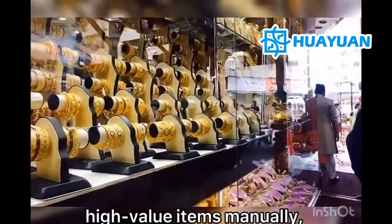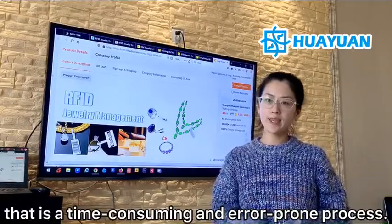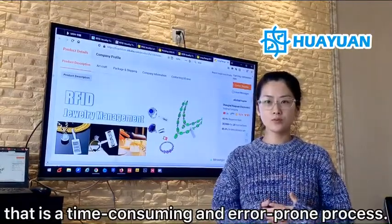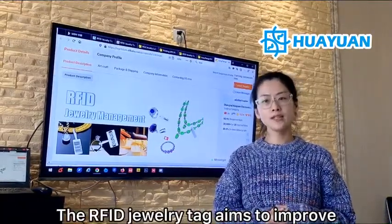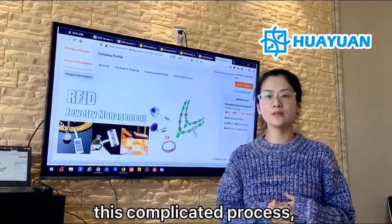This is a very challenging and error-prone process. The RFID jewelry tag aims to simplify this complicated process.